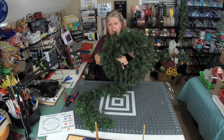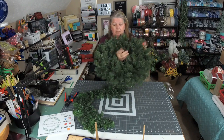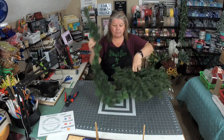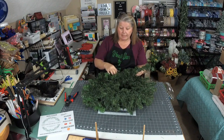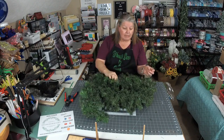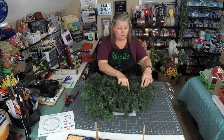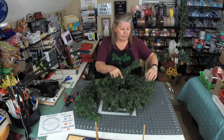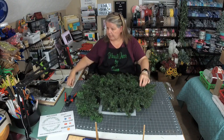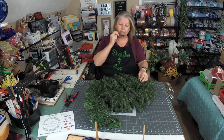I don't want my center to be open, so what I'm going to do is take this piece of garland I had left over from when I did the mailbox swag, and I'm going to zip tie that onto the back of the frame so that it covers up the opening. It's got two rings on it — I'm going to use the inside ring and zip tie it down with a green zip tie.